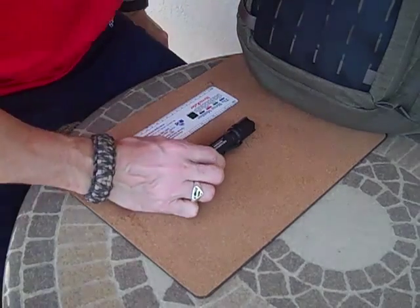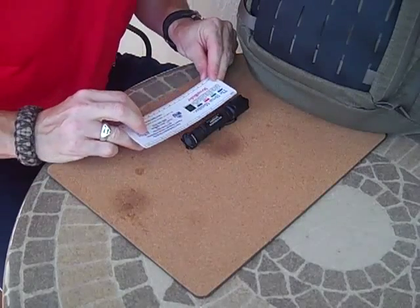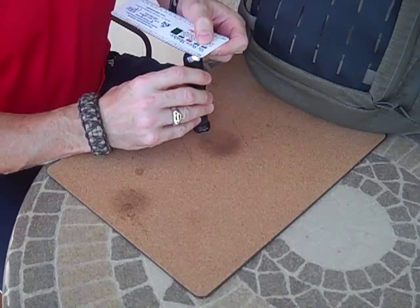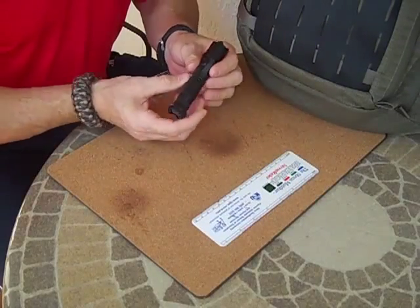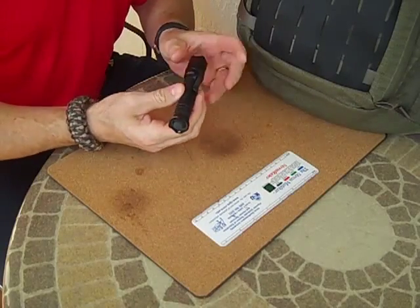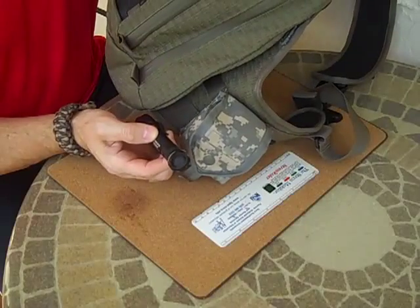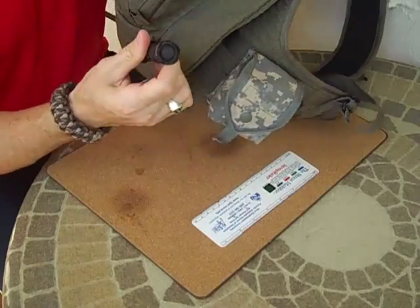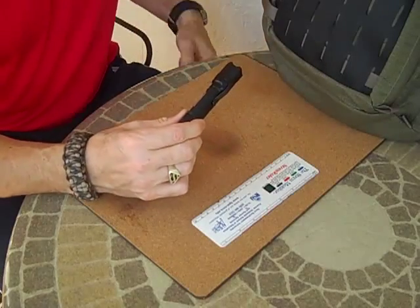A couple things on this light: the length is just under five inches and the width is probably about an inch. I can carry it in my pocket without a flashlight holder, or I can carry it in a pack — I'm carrying this right now in my Pro-Tech tactical pack that you've seen in other videos. This light rides in that pack right now, and I carry on my person a thinner light that I'll do another video on.